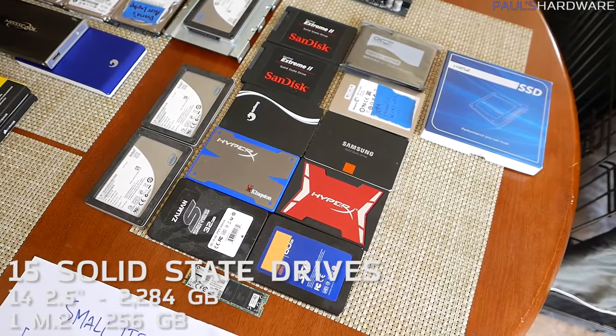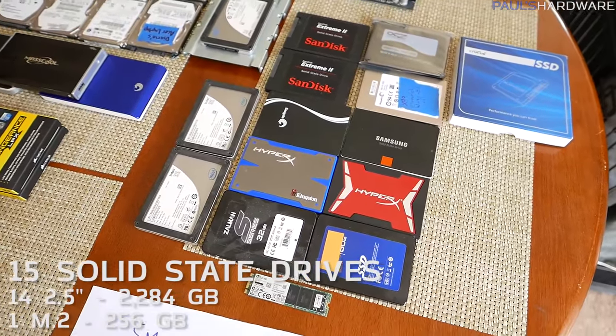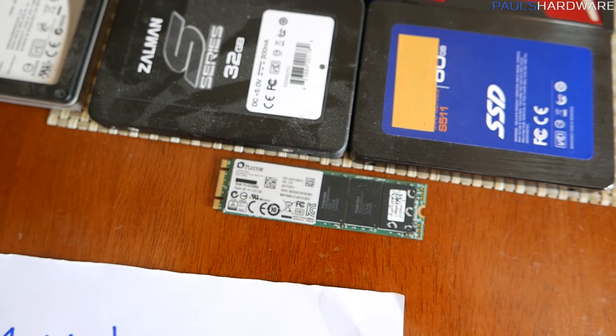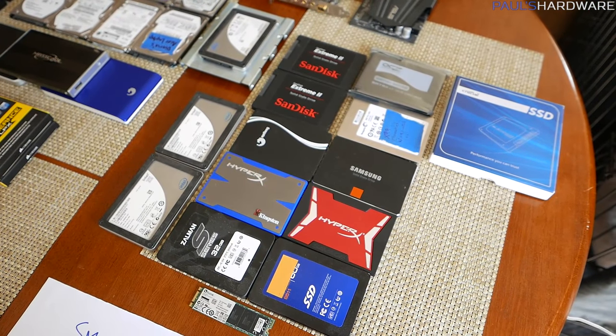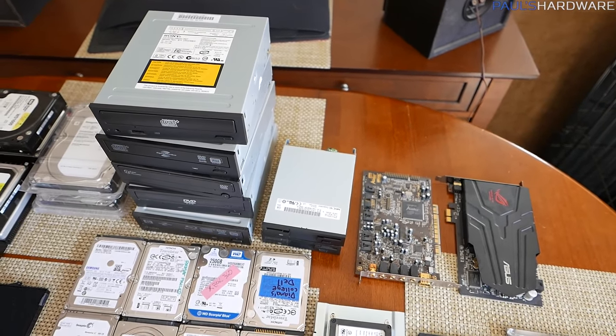For SSDs, I have a total of 15 drives: 14 are 2.5-inch for a total of 2,284 gigabytes, and one is an M.2 at 256 gigabytes. So for total SSD storage I have 2,540 gigabytes, or about 2.5 terabytes.